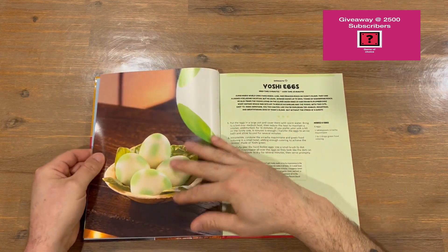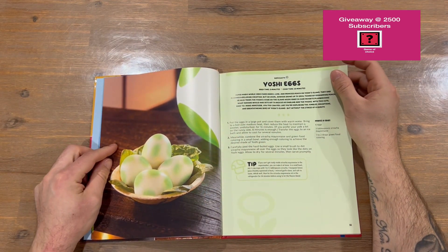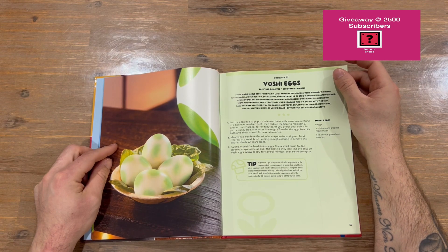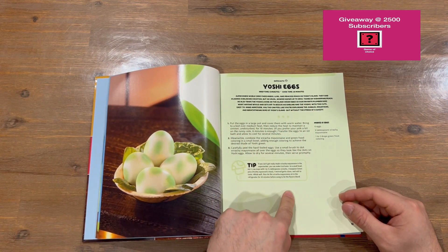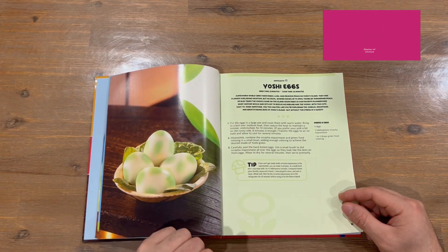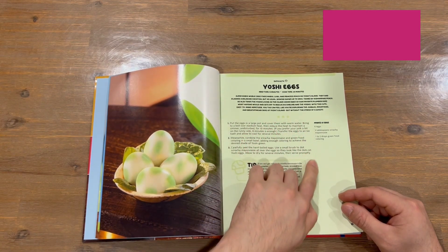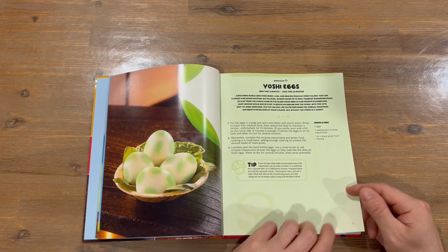We're starting with the starters now. It's cool that they put the images there. First up is Yoshi's Eggs, which is pretty cool. Each recipe has prep time, cook time, a description, a star rating for difficulty — so three stars for this one — plus a tip and how much it makes.